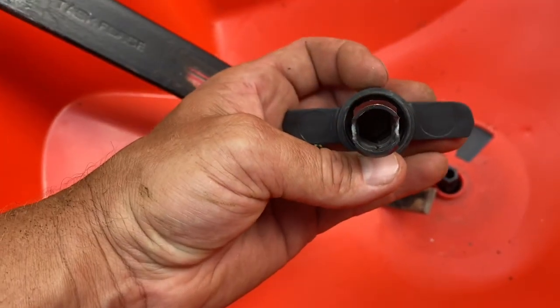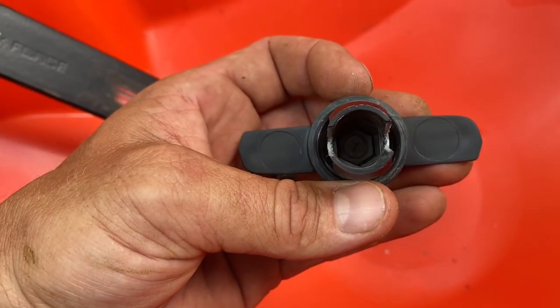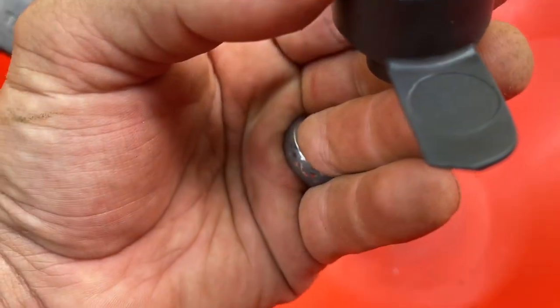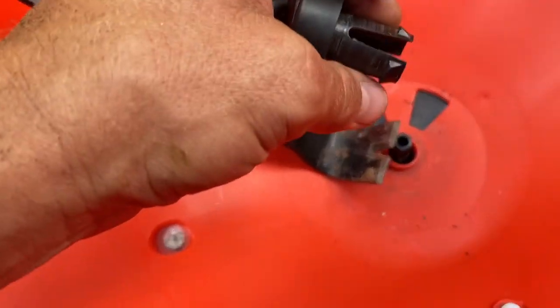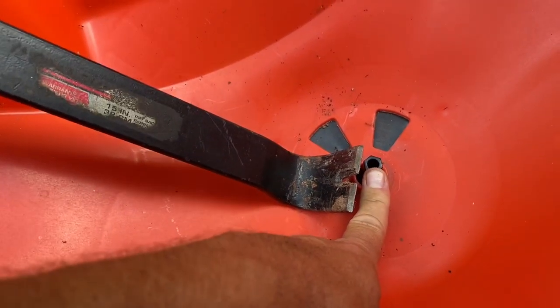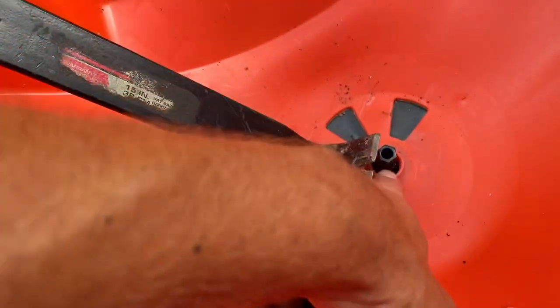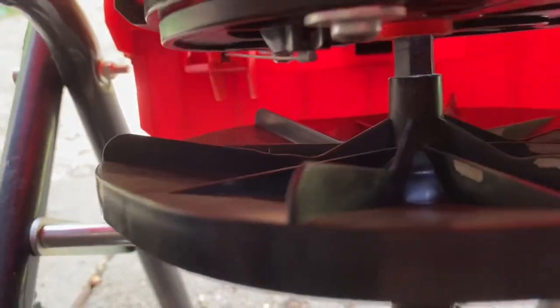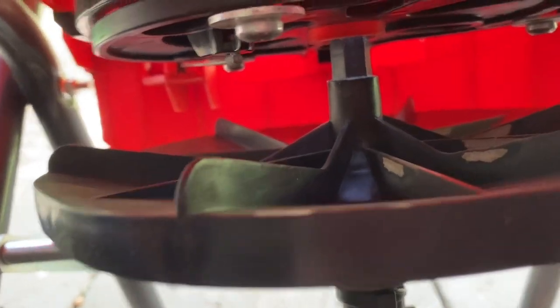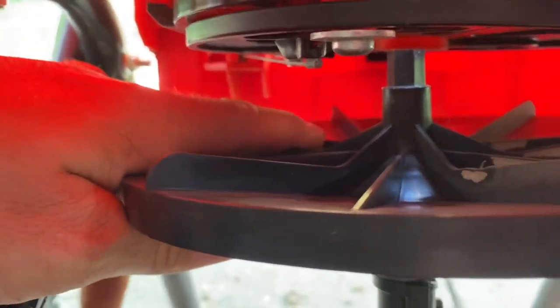There's really nothing to it. If you look inside there, there's nothing broken, nothing struggling to hold this together. It's a hex shape, and what you see here is just this plastic snap that goes right through the bucket. It snaps in right underneath by the plate there — you can see it kind of wiggles now because there's nothing holding it.